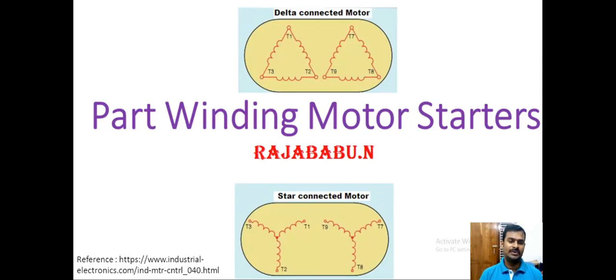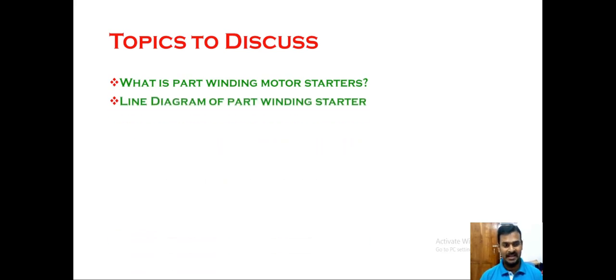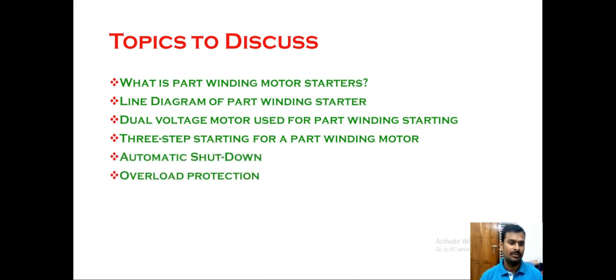Hello everyone. Today we are going to discuss about part winding motor starters. Let us see what we are going to discuss in this topic: what is a part winding motor starter, the line diagram of part winding starters, a dual voltage motor used for part winding starting, three-step starting for a part winding motor, automatic shutdown and overload protection, and merits and demerits of part winding motor starters.